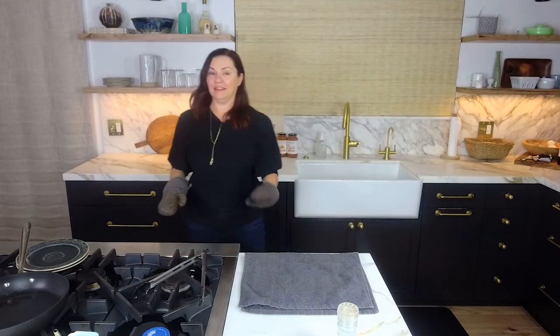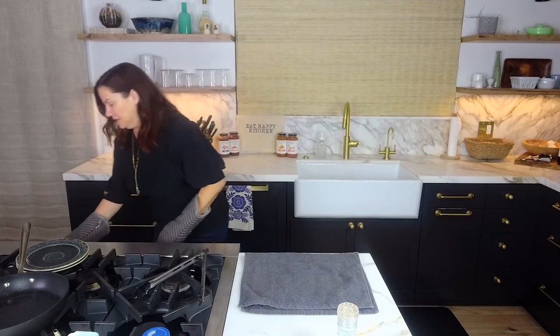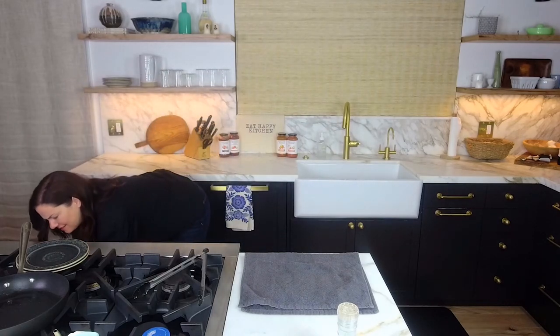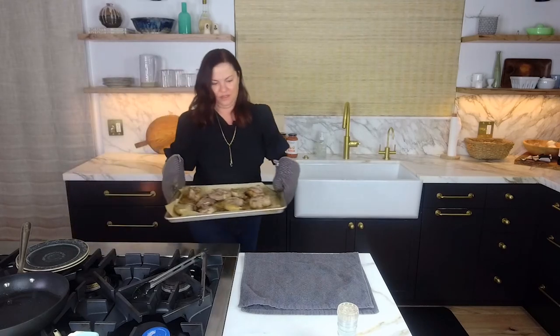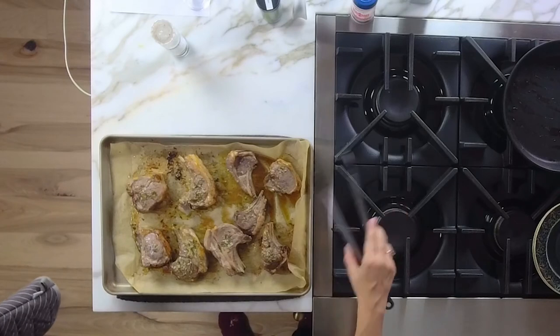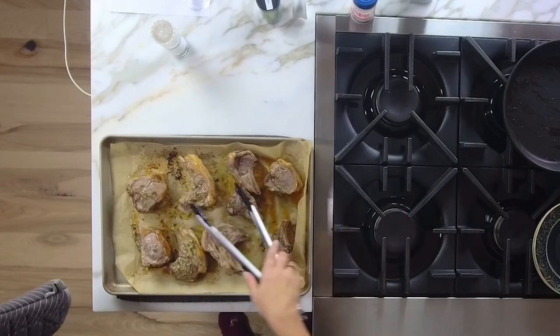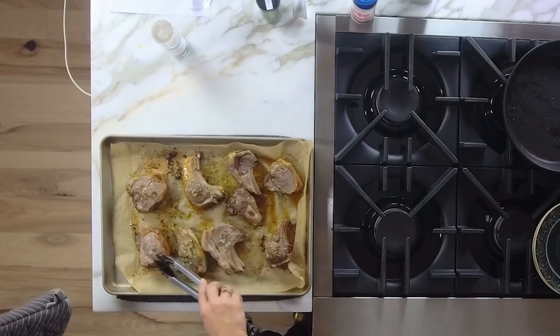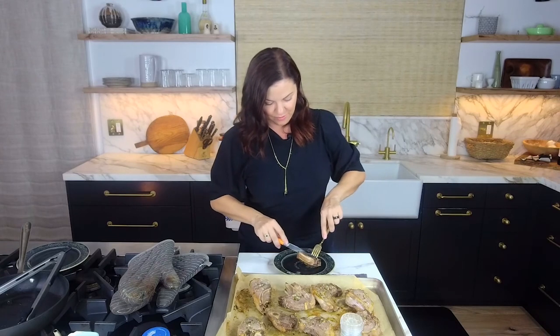We're back! This lamb smells incredible. I'm going to go ahead and take it out of the oven — it's looking gorgeous. I think that's pretty much ready to go. Especially these little pieces are ready; these thicker ones are also feeling pretty ready. Let me take one of these little ones — I magically have a knife and fork. These are perfectly done. Freaking delicious!